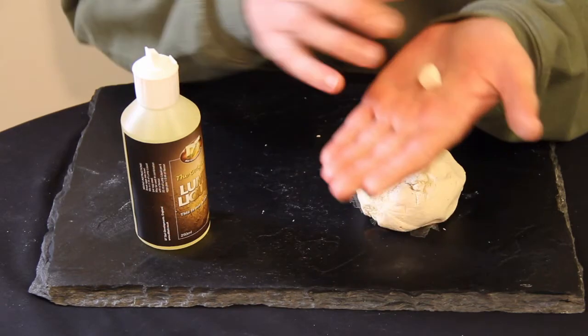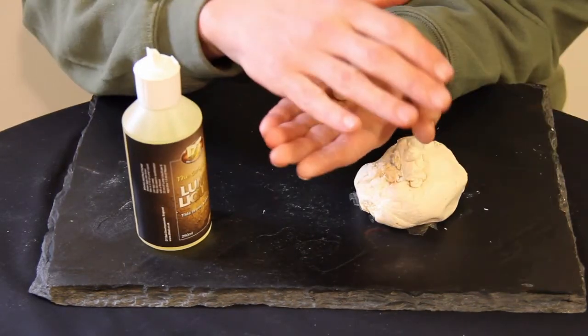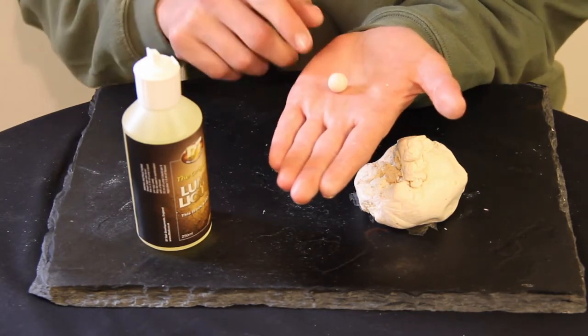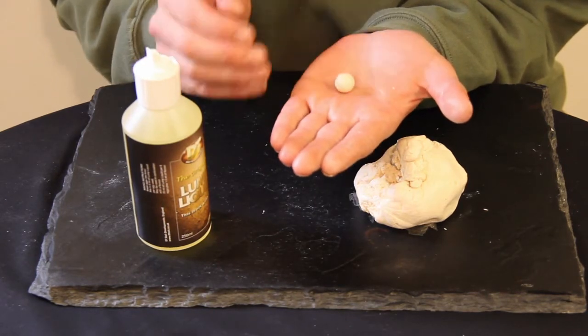You'll then put that into your palm and just gently start to roll. There we go — lovely little cork ball. The sheen the oil puts on it does help to make it a lot smoother.